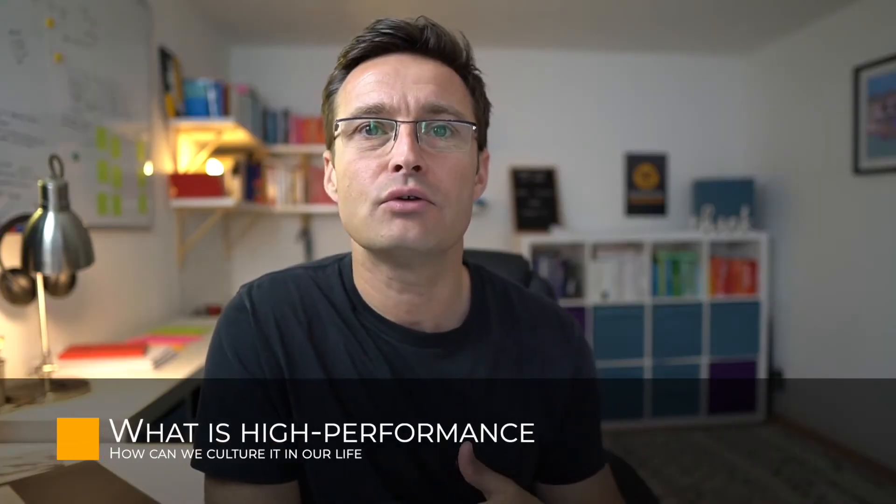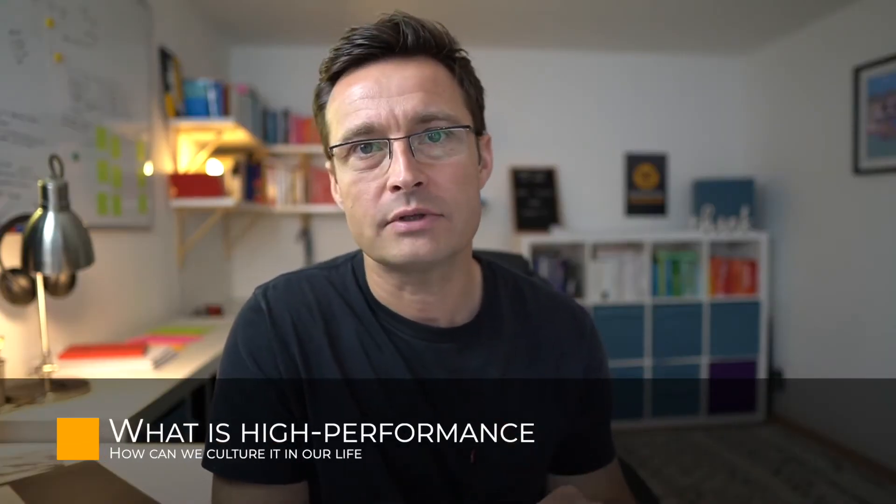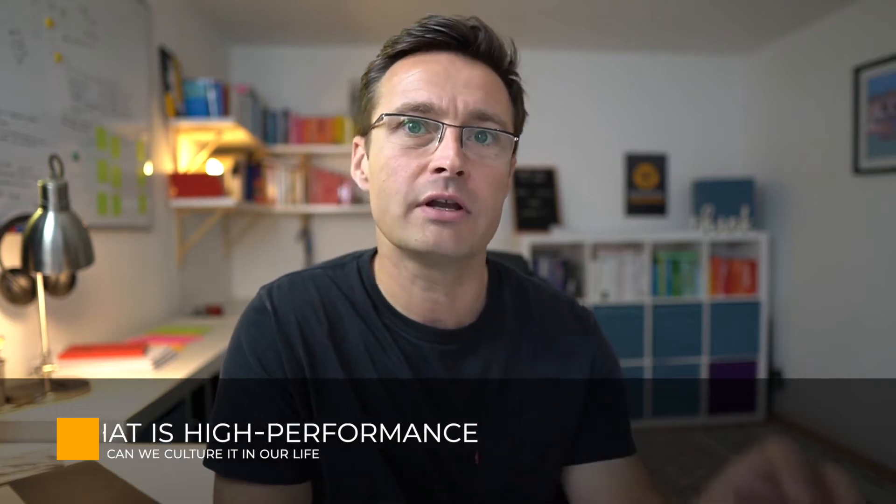Hi there. This video is all about what high performance is and ways in which we can cultivate it in our life. My name is Steve Ingram from Supporting Champions, and this channel is all about developing performance strategies that can help your fitness, your team working, and your productivity.